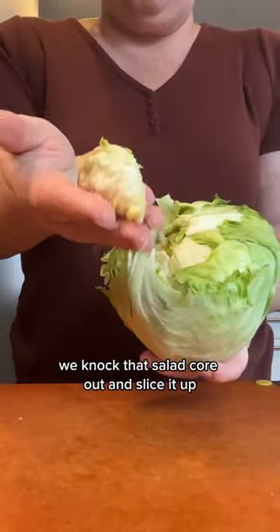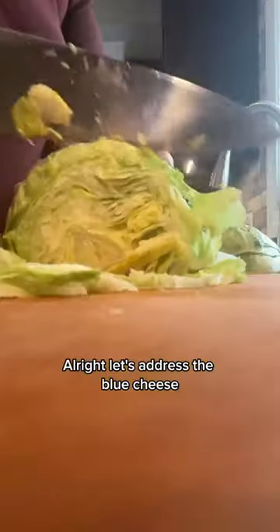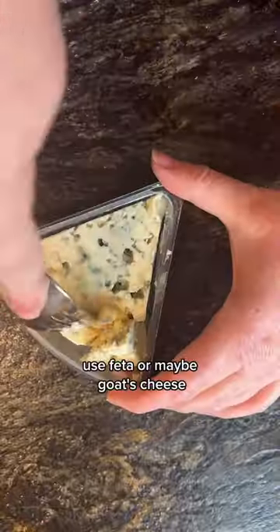In the meantime, we knock that salad core out and slice it up. Let's address the blue cheese — if you don't like it, use feta or maybe goat's cheese.